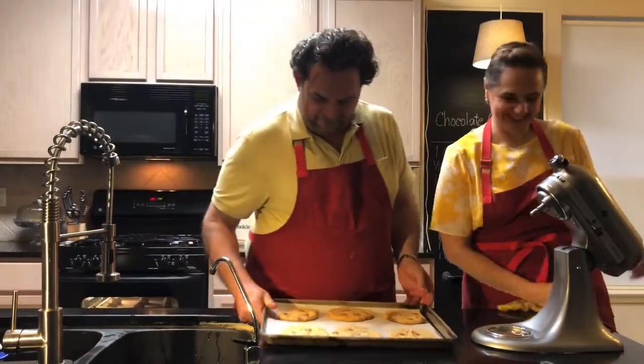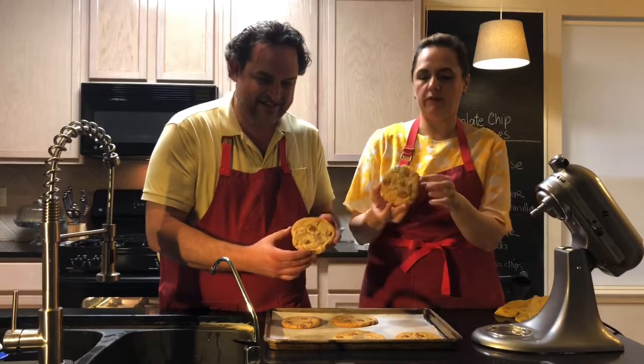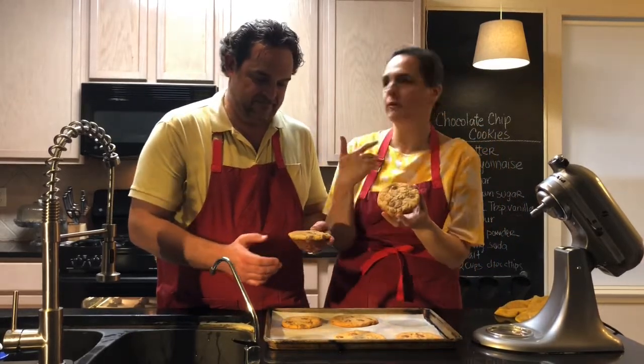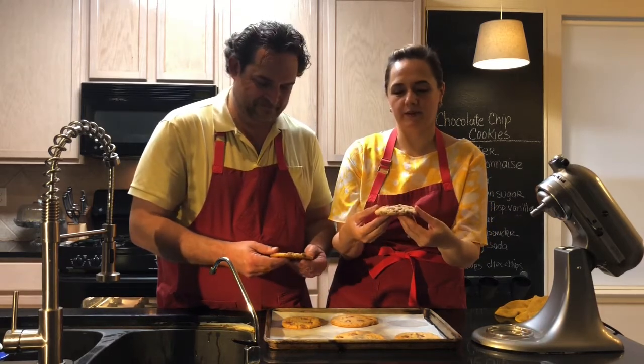Ta-da! These are our cookies, and as we were saying, these look like the perfect chocolate chip cookies. We used milk chocolate, by the way, because that's what our kids like. But you can use dark chocolate, bittersweet, any kind of chocolate — use your favorite, or you can also use a mix.